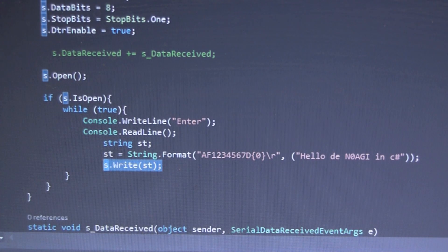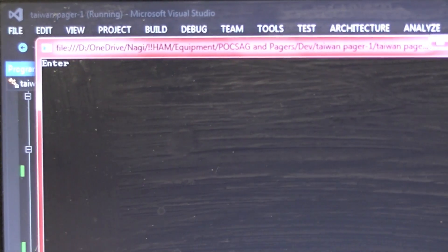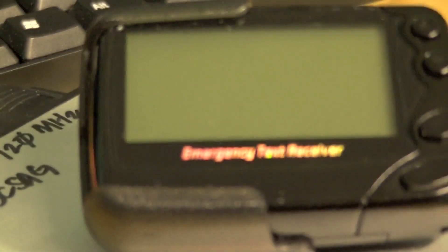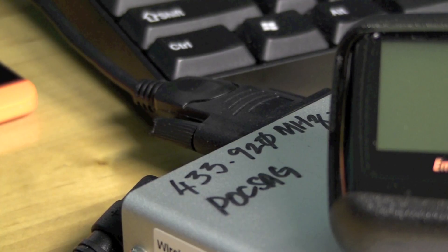Running the app with F5 — press enter to send. I'll go ahead and hit enter, and the pager just received the message 'hello from n0agi in C#'. Let's do it again — pressing enter once more, and there's the message again on the pager.